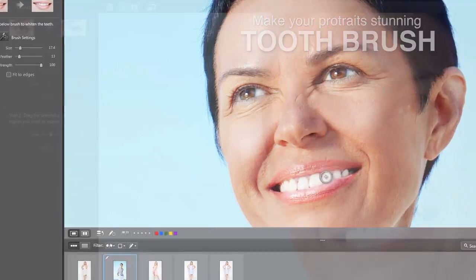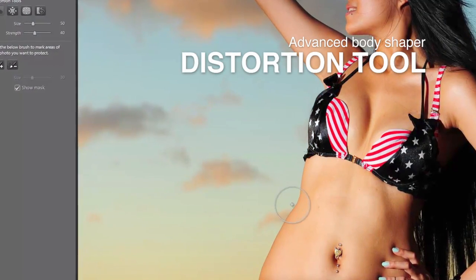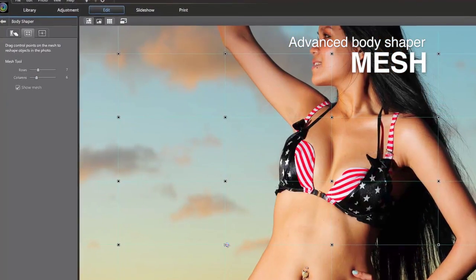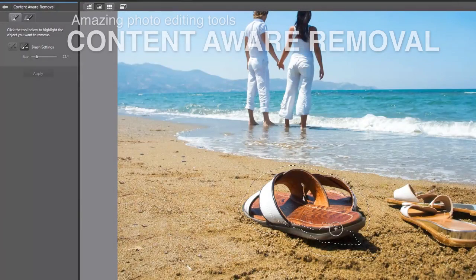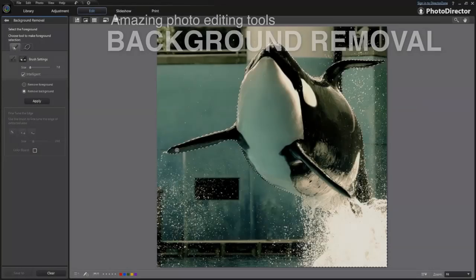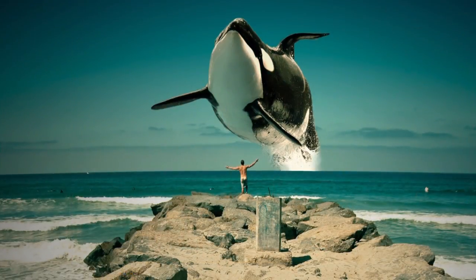Beyond adjustment features, PhotoDirector is packed with powerful editing capabilities. Body Shaper is the latest addition to PhotoDirector 4 — a full list of tools help you deliver astonishing fashion portraits. With powerful content-aware technology, you can easily remove an unwanted object as if it never existed, or extract an object from a photo and compose a new image with creative ideas.